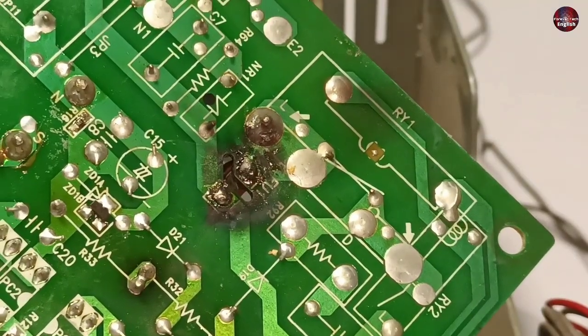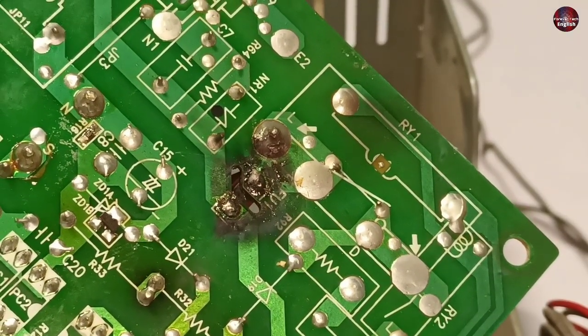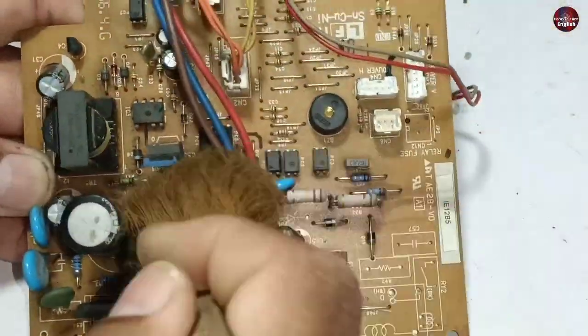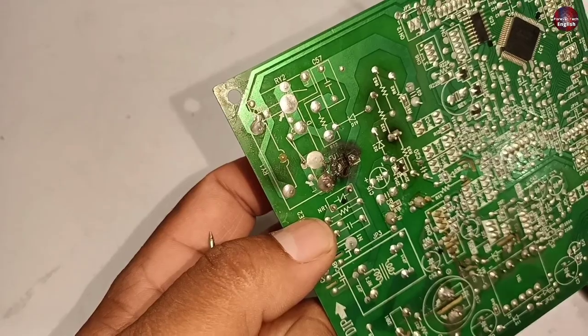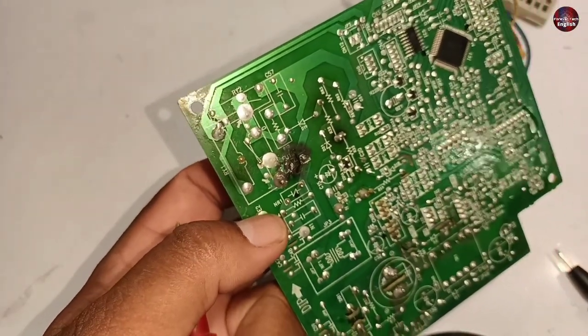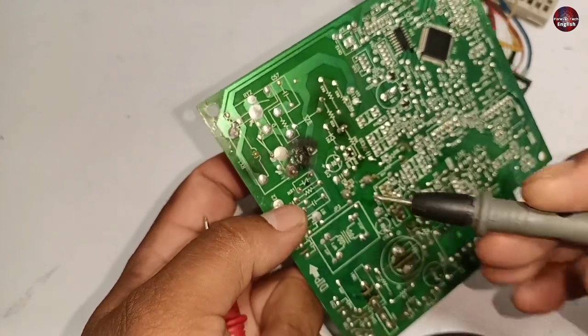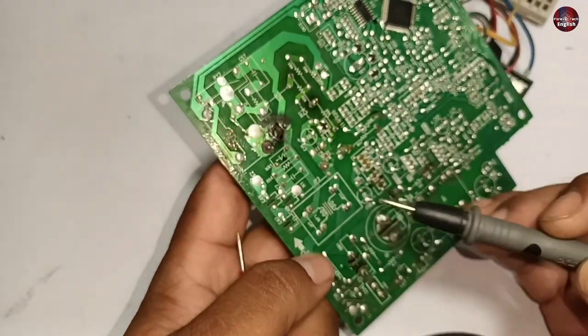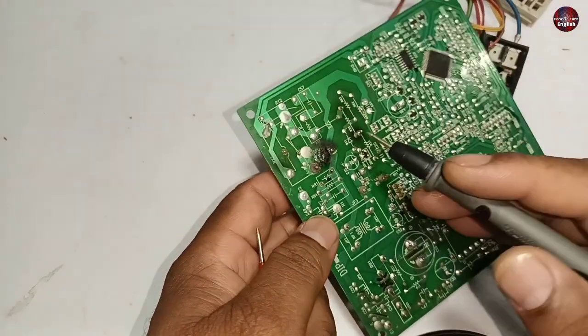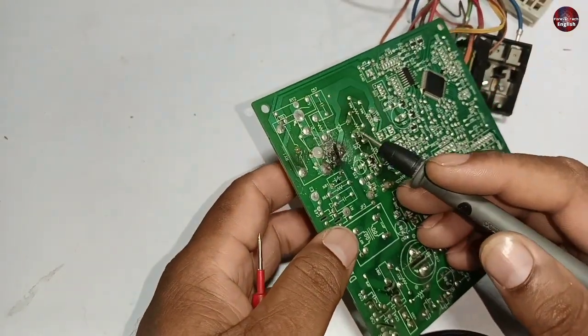The motherboard has blown from here — the PCB has a short circuit. The blown component is the fuse. Whenever a fuse burns in a circuit, it does not cause the problem again, which means something else is bad in this motherboard. So first, let's check whether the fuse beeps on continuity mode or not.